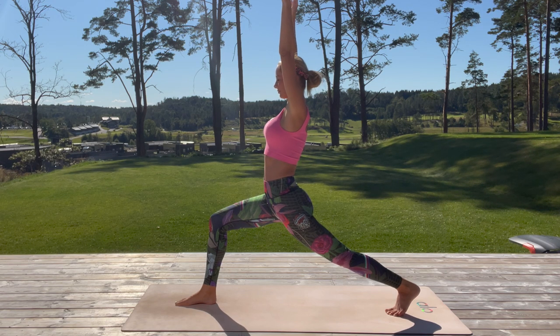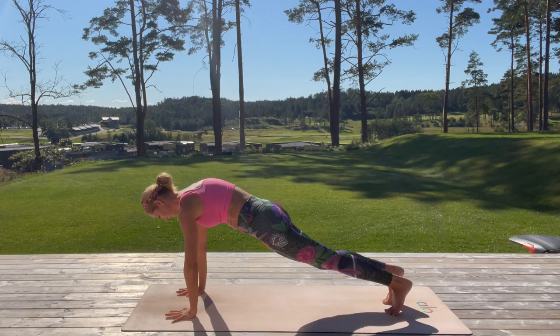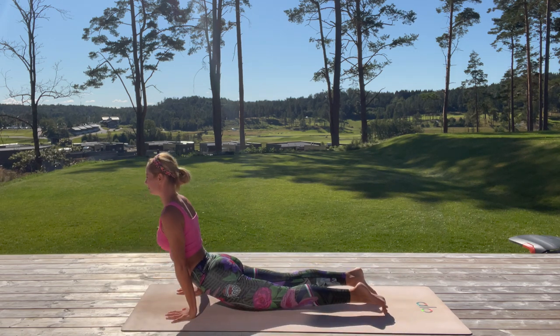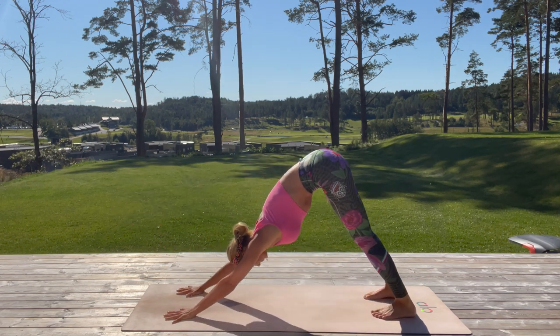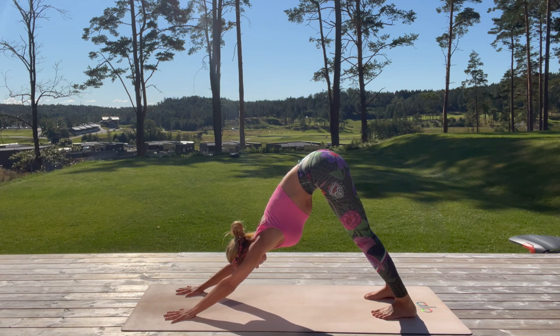Exhale slowly, fold forward, hands on the mat, step back with the right leg, and take a chaturanga into upward facing dog. Exhale, push back and up to downward facing dog. Lengthen that spine, hands are shoulder-width apart. Pull that navel in, inhale.